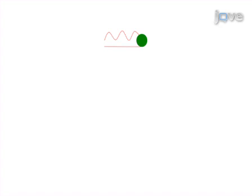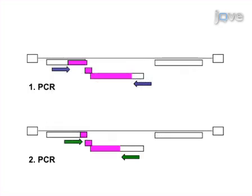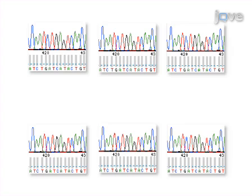To characterize the viral population, a single genome sequencing assay is performed, in which cDNA, transcribed from viral RNA, is spread over a 96-well plate to reach an endpoint dilution. Then, nested PCR is performed to amplify viral genomes. If 30% or fewer of the PCR reactions are positive for a given sample, amplification of a single copy of cDNA is indicated. Those samples are then sequenced to reveal the nucleotide sequence of individual viral genomes.